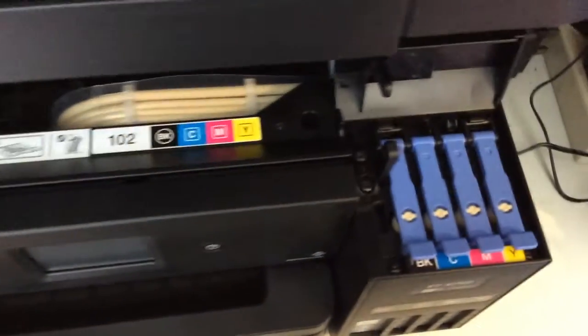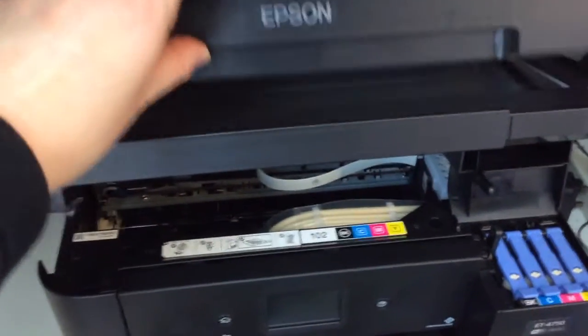So if you look here, this is how you fill. You have to lift this top bit up here — this is the scanner — so you have to lift this up.